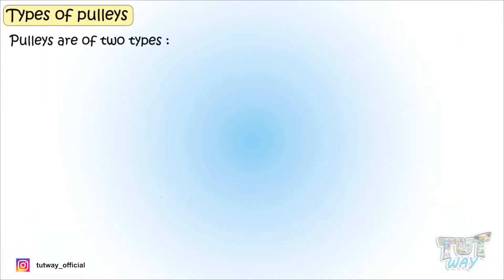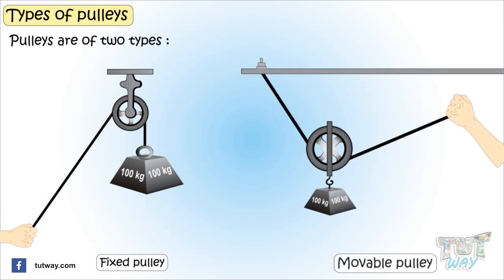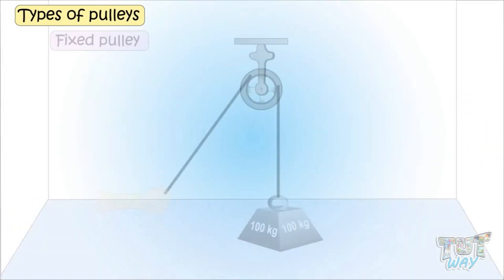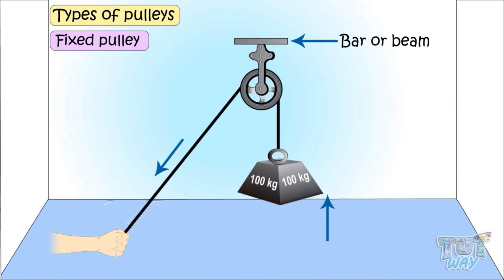Pulleys are of two types: fixed pulleys and movable pulleys. Fixed pulleys are those where the pulley is tied to a bar or a beam and the pulley doesn't move at all. When the rope is pulled, it just changes the direction of the force and there is no multiplication of force.